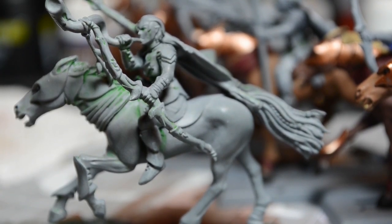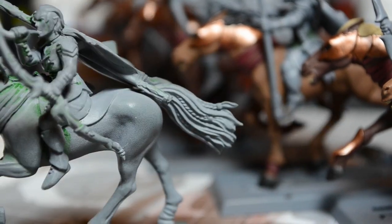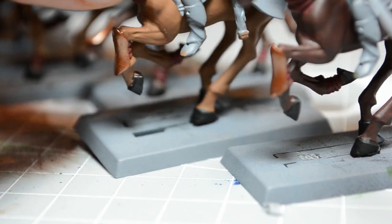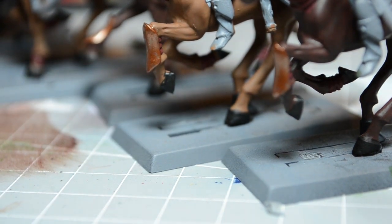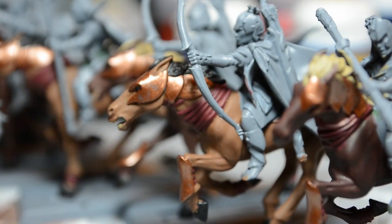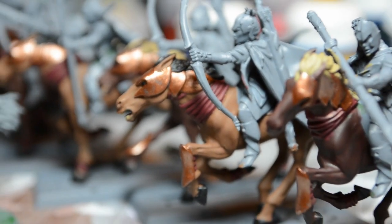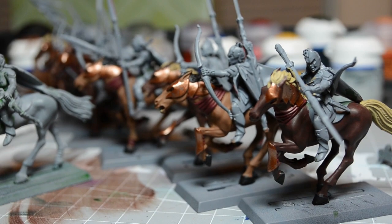So that's it for today. I hope to finish up this rider and get started on fixing the bases, because I didn't do a very good job of clipping the extra bits that connected the hooves to the runners — whatever you call them. So there's some holes in the bases that I need to patch up. Otherwise, things are looking pretty good. Thanks for watching. Bye!